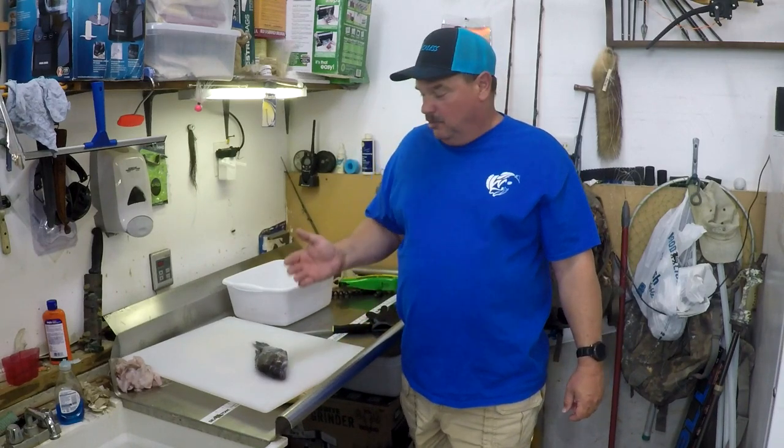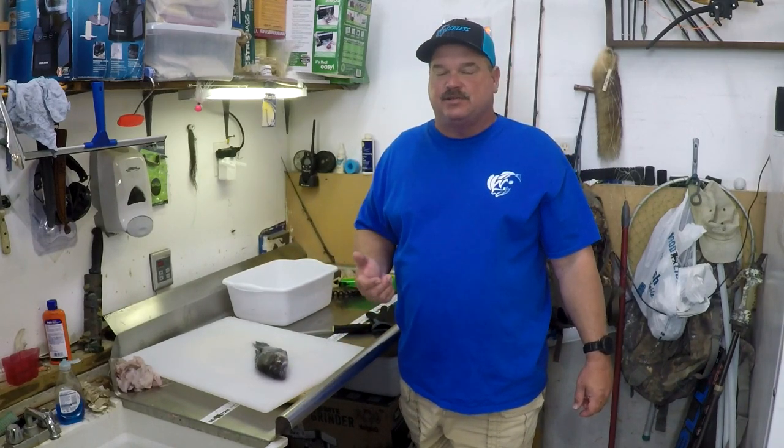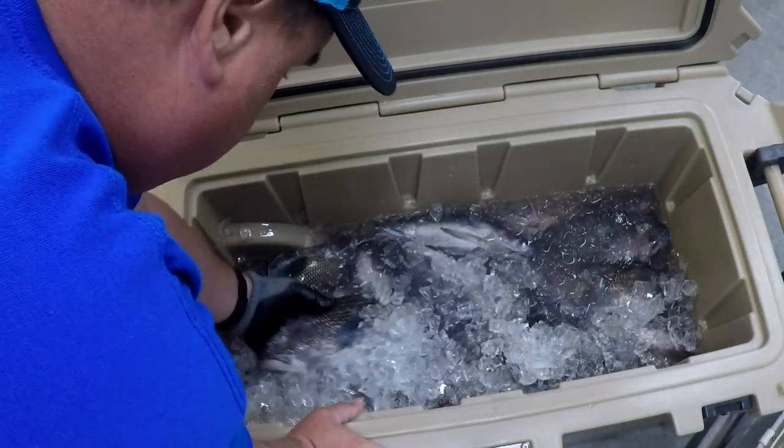Hello, welcome back. We have got a pile of black sea bass from a trip we took yesterday with a four-man limit of black sea bass we got easily offshore.